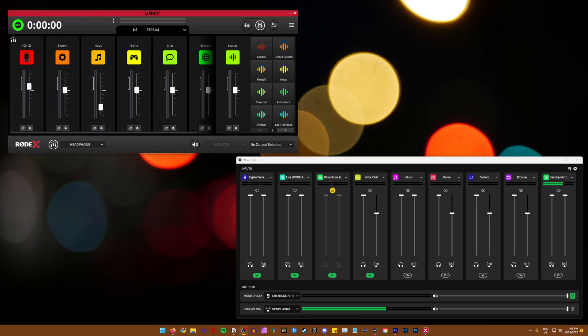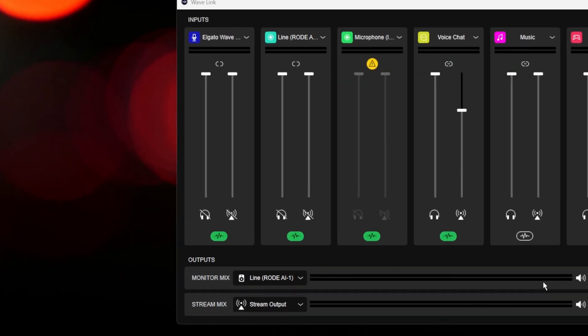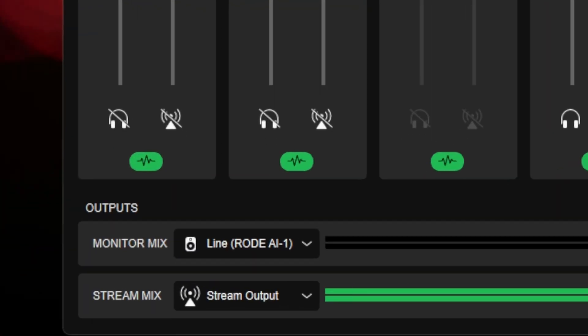You can select different volumes and effects on each channel in each submix. On the Wavelink one, there are actually two volume sliders, and you can have different volumes for the monitor or headphone channel and the stream channel. You can also apply different effects, or have one muted for one channel and not the other. I usually don't have my microphone playing back into my ears because there's a slight delay, but I obviously want the microphone to be heard by the stream. You can also select which audio output you have — speakers, headphones, any output device your computer has.